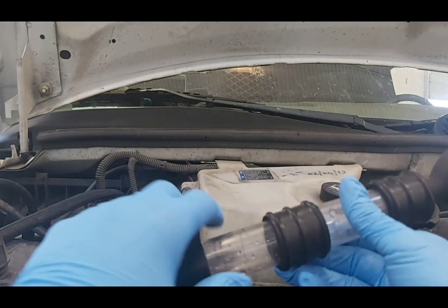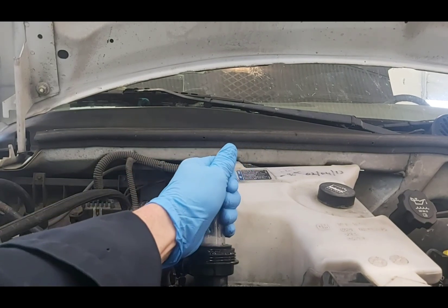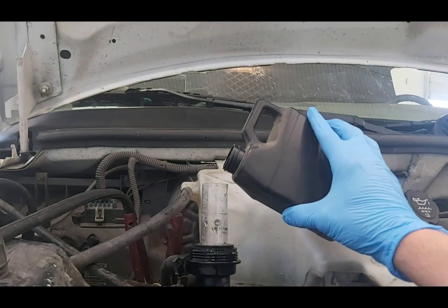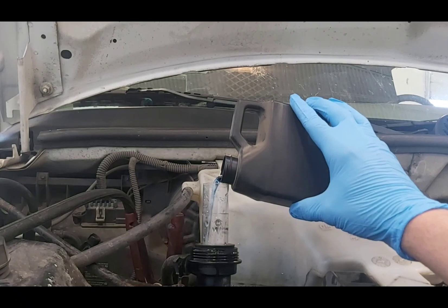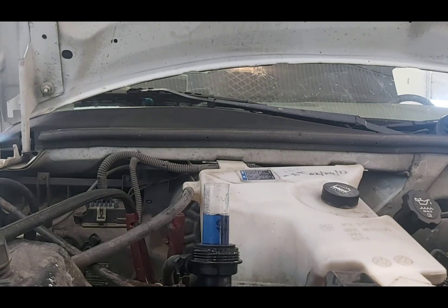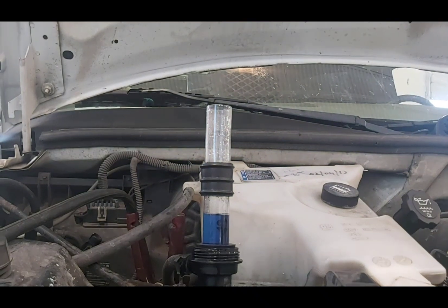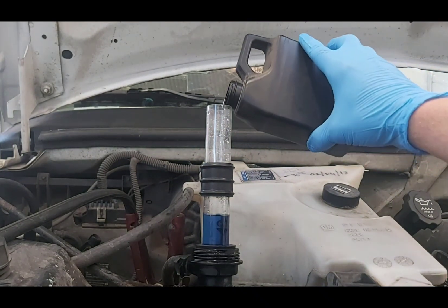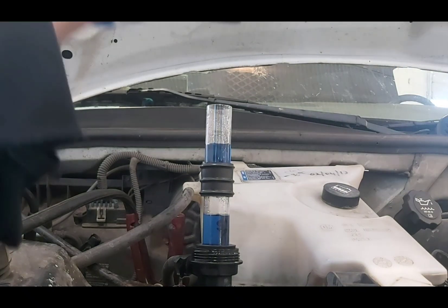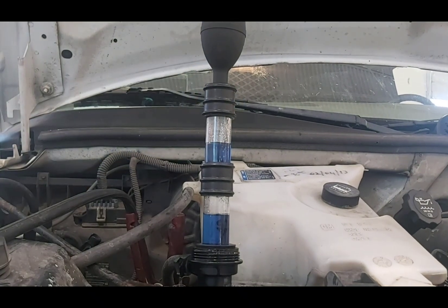To set it up, take the first stage off, put it in your filler neck, and make sure you seat it good because it has to be airtight. Then take the chemical and fill it up to the marked line — you can see it's blue. Take the second stage off, put it on, then put your top on.